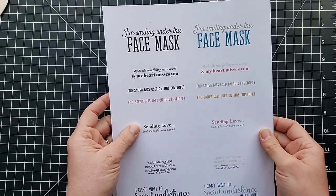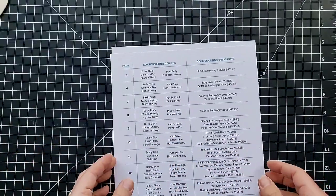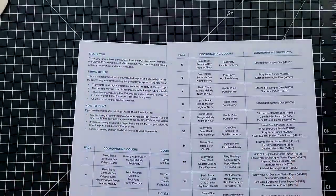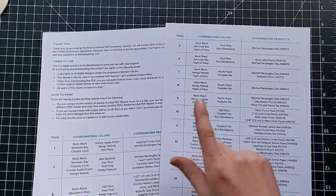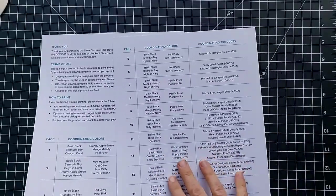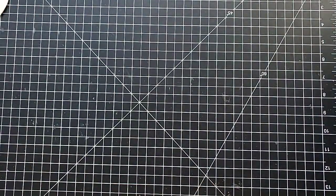'Sending love,' and 'if I could toilet paper...' 'I can't wait to social undistance with you.' Included in this download is a couple of pages telling you a little bit about how to use these. It shows you the colors they were designed in to coordinate with our products, and also the dies and punches that you can use to punch some of them out.